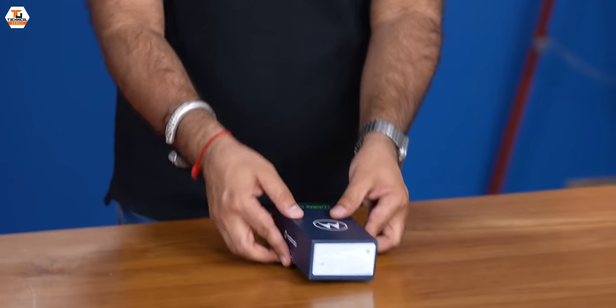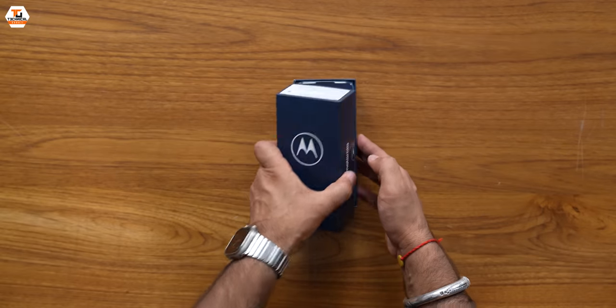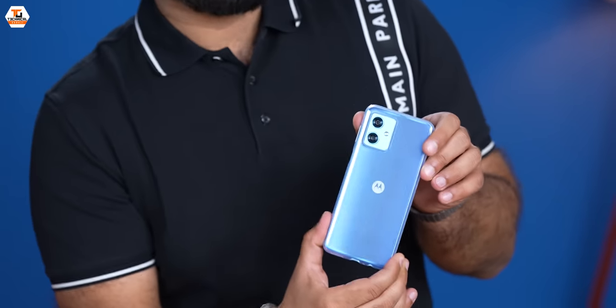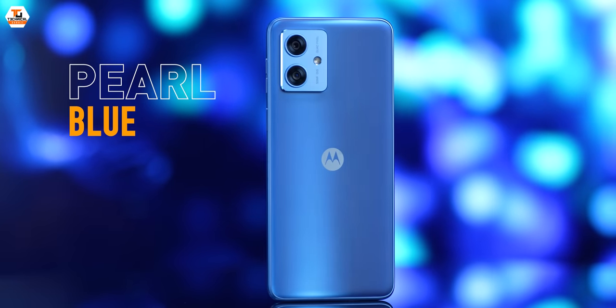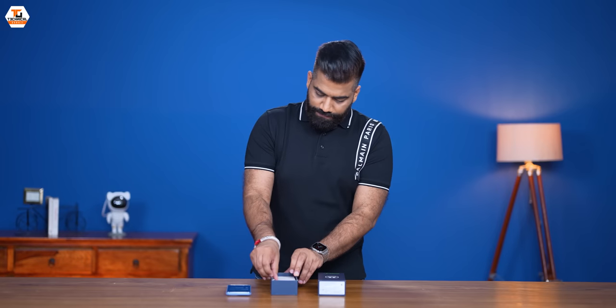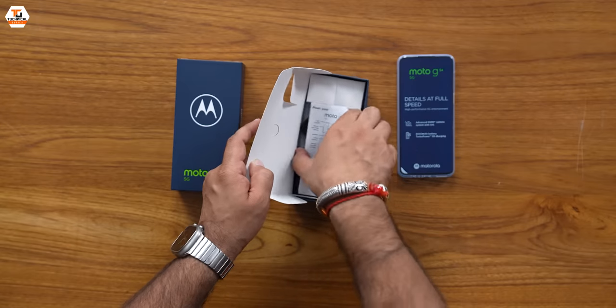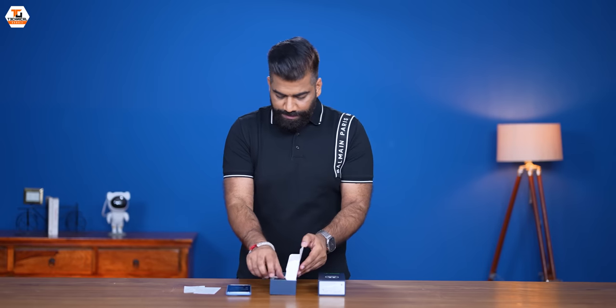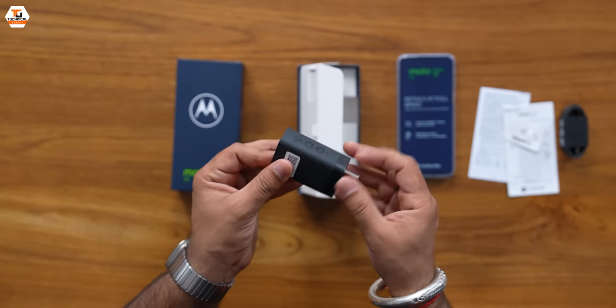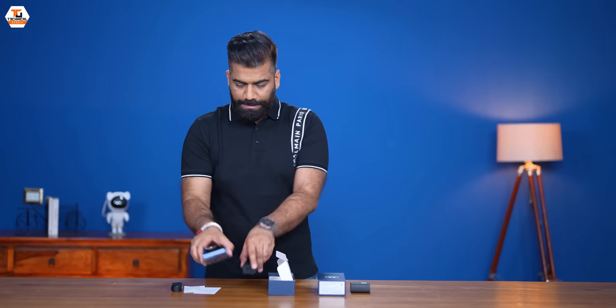To begin with, we have a standard Motorola packaging style. And the best part with Moto phones is that we get a case with the phone. This is, by the way, the Pearl Blue color of the Moto G54. On the front we get some basic specs. Going deeper, we have some reading material along with the SIM tray. We have a USB-A to C cable and a 33W fast charger for this phone.